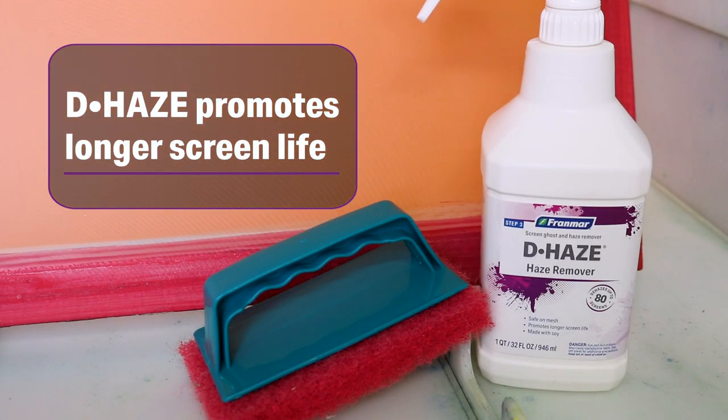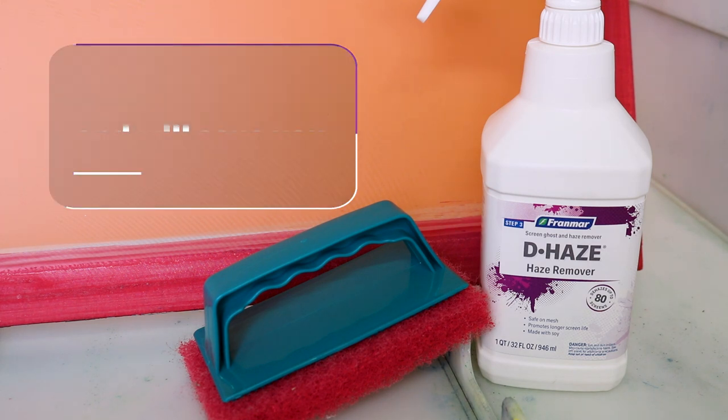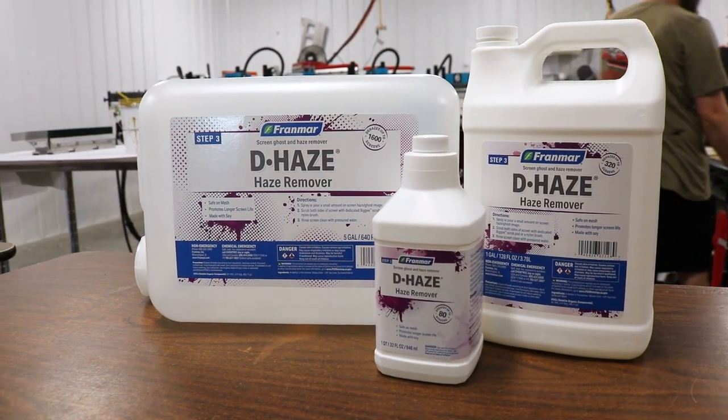Taking the extra step with Dehaze promotes longer screen life, saving you money in the long run. Dehaze comes in quarts, gallons, and 5-gallon headpack sizes for easy refilling.